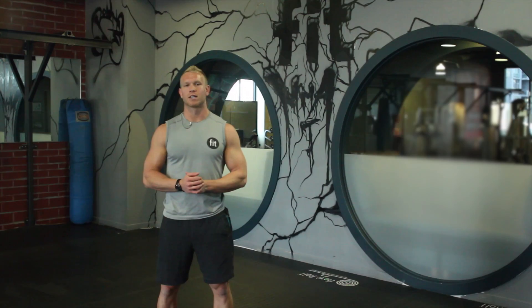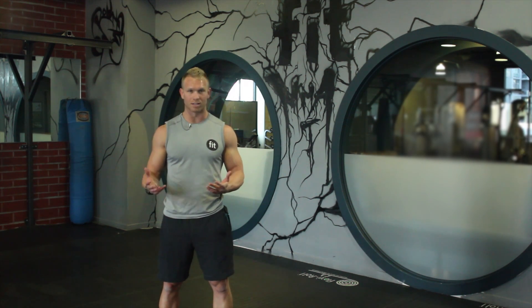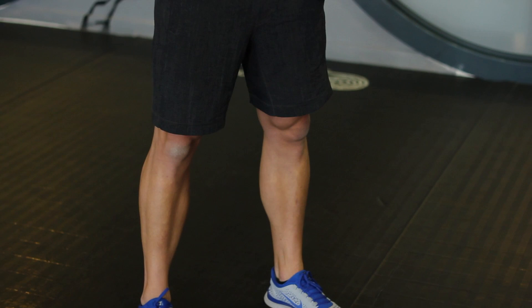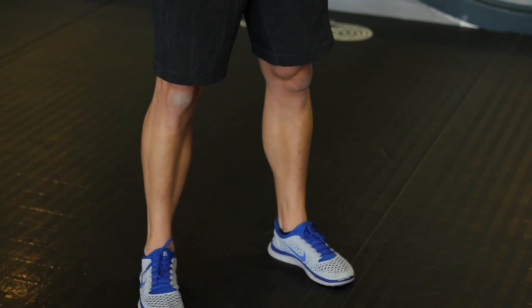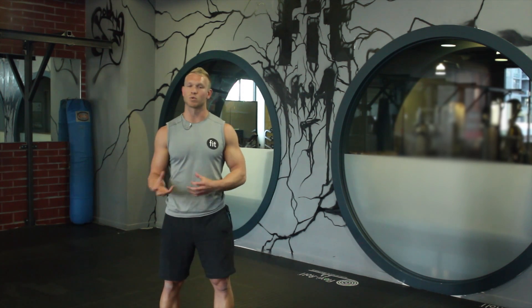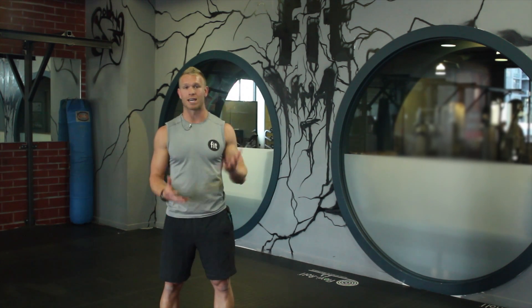Hi, this is Taylor Robbins, owner of Extrascribe.com and TaylorRobbinsFitness.com, here to talk about how to calculate weight for the seated calf raise. Your calves are a really resilient muscle — you're on them all day long, constantly dorsiflexing and plantar flexing. So it's a really resilient muscle, meaning it can take a lot of volume, and the best way to work that muscle is in high volume.